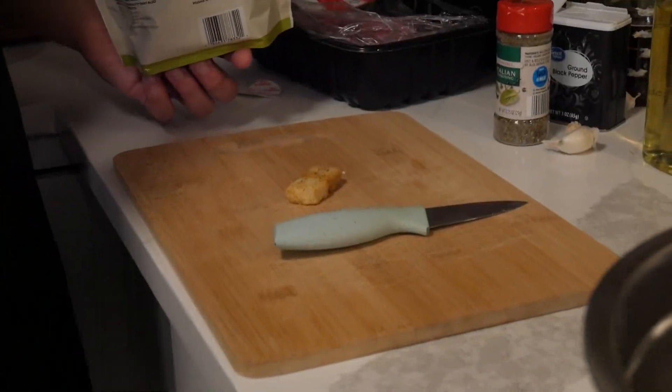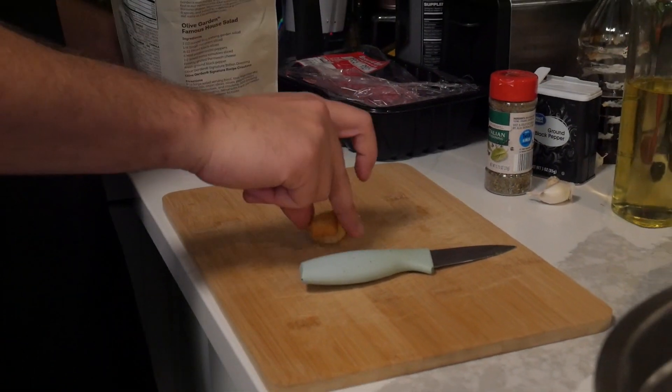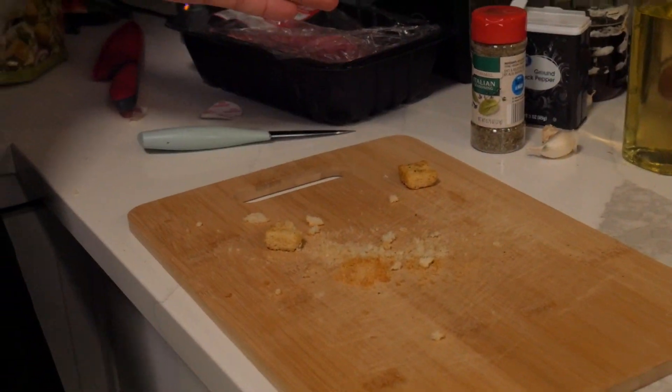So what we wanna do now is put three croutons in. And then you wanna put this away. Make sure you crush the shit out of these — maybe not with your fist, but someone else's. Very good. And just like how mama made it.